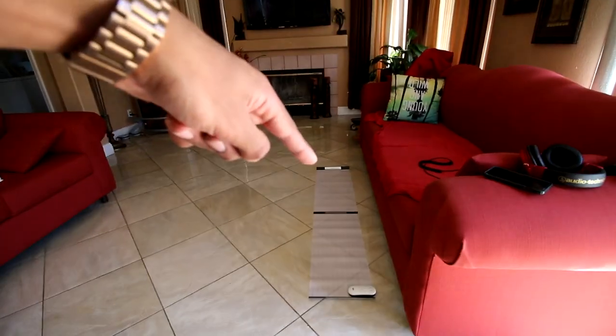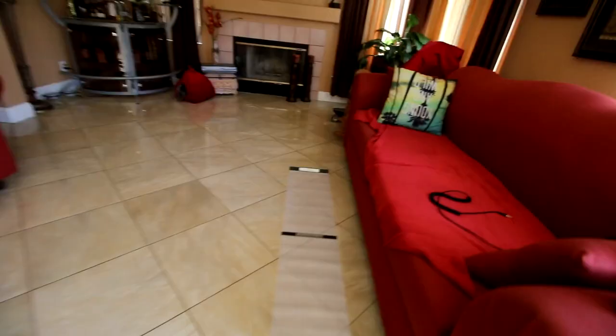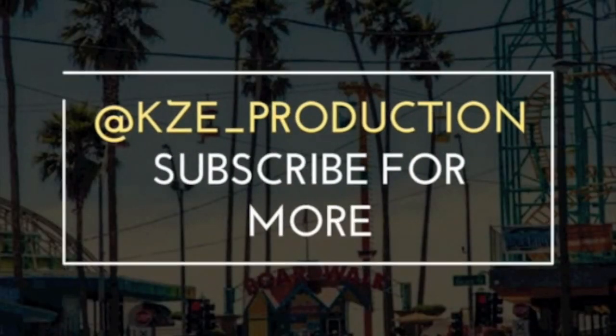That's gonna go ahead and be it for this video. If you guys enjoyed this video, I'll be sure to throw this product link down in the description. Huge shout out for sending this in. Don't forget to hit that thumbs up, subscribe for more. Feel free to follow me on Instagram and Snapchat at KZ underscore production.